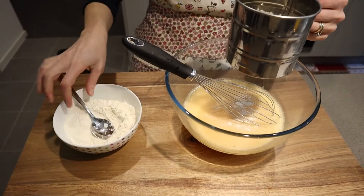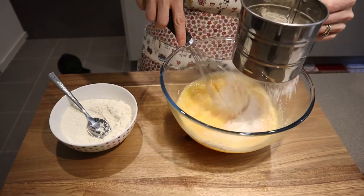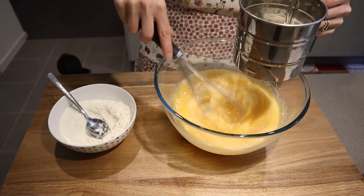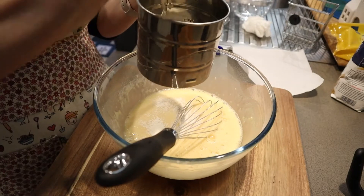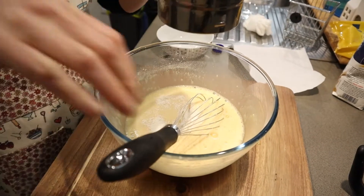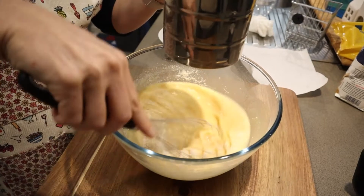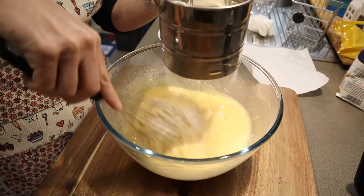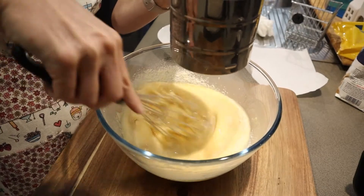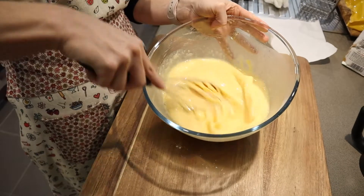And 130 grams of sifted 00 flour. Add the flour slowly as you mix so we do not get any lumps in the batter. You will come up with a nice milk-like texture.